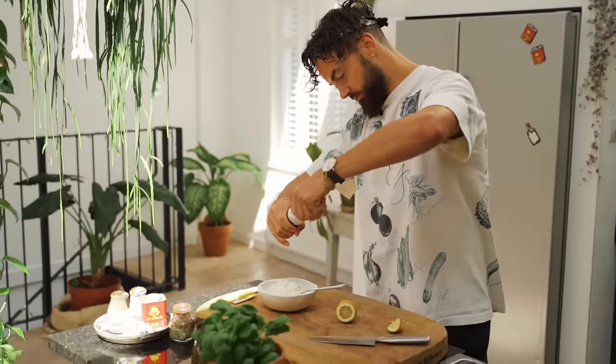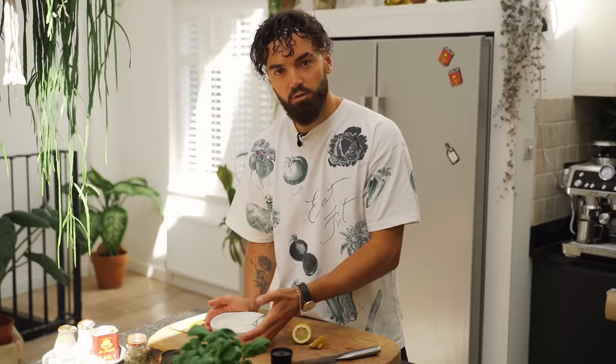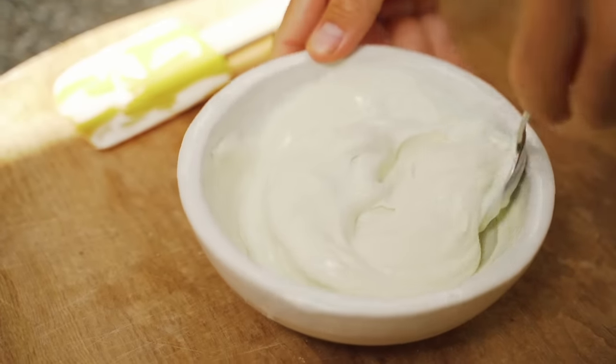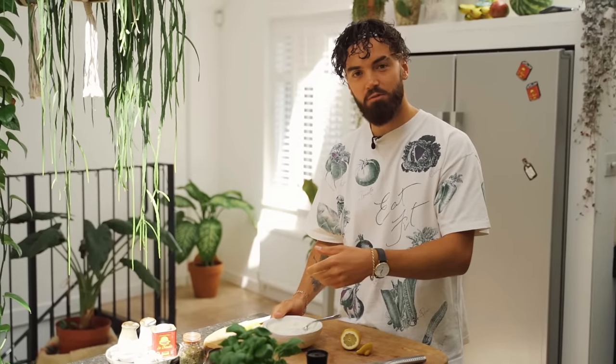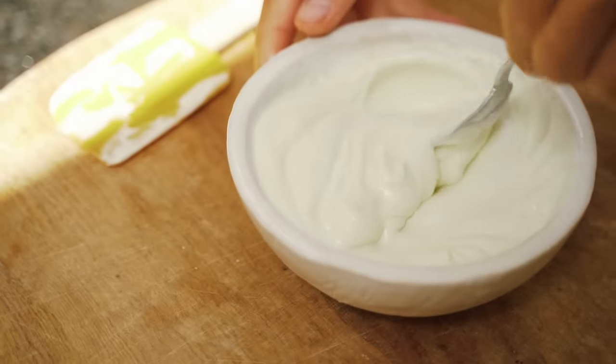Let's talk about the oil. I use grapeseed oil here, and you want to choose an oil that's quite mellow in flavor. I love using a yellow rapeseed oil sometimes, as it actually helps add that really beautiful yellow creamy color to a mayonnaise, making it look more traditional.